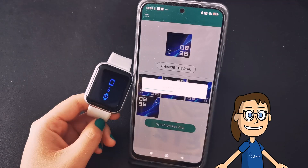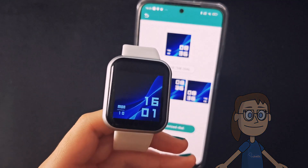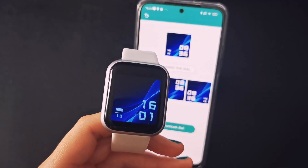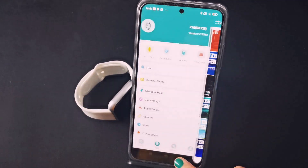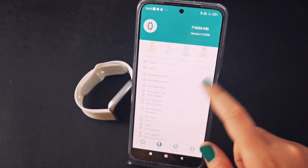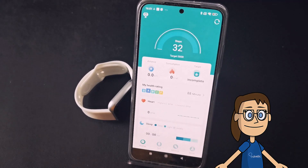You have various options that you can modify, such as configuring the watch face and choosing a new one. Every time you apply some type of change, you will see how it is synchronized with your watch.